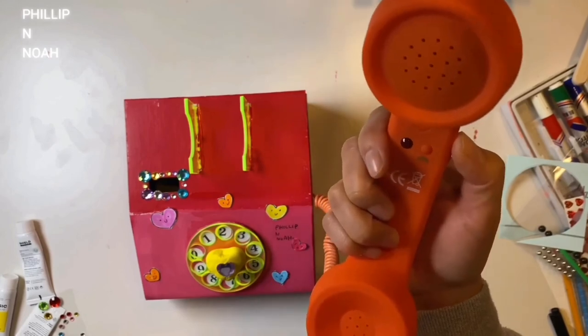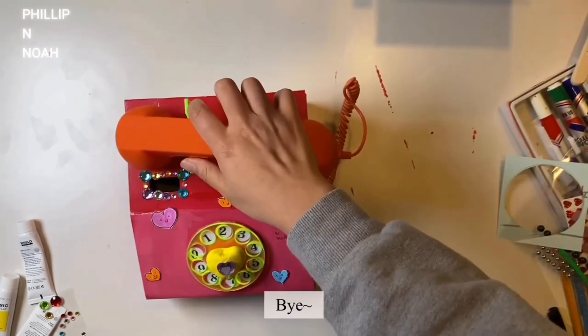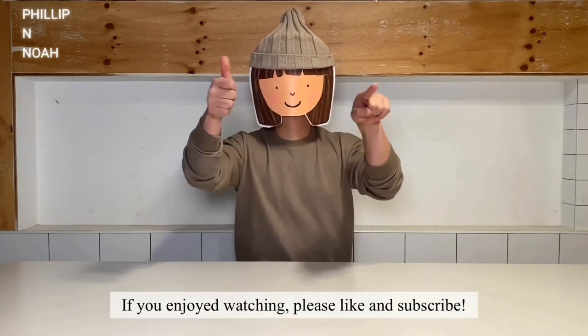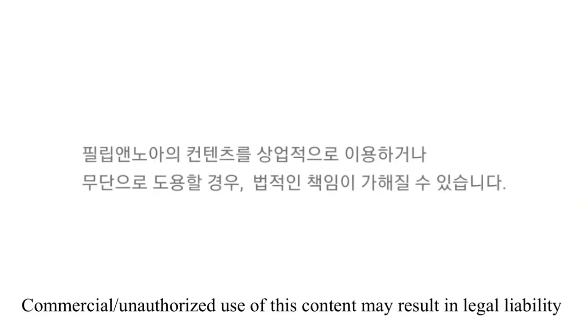Yes — okay, bye! If you enjoyed watching, please like and subscribe.